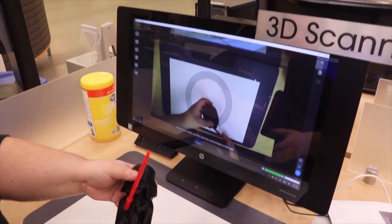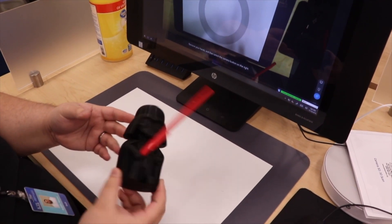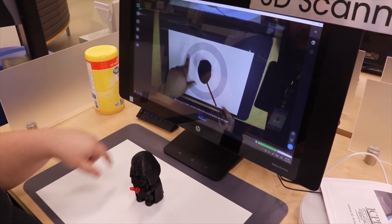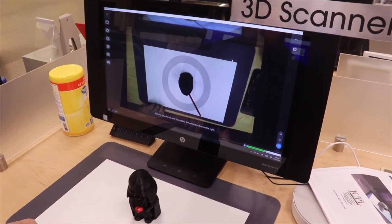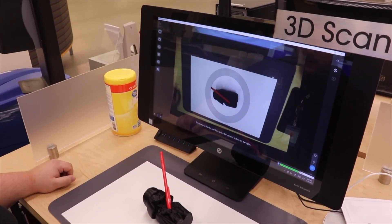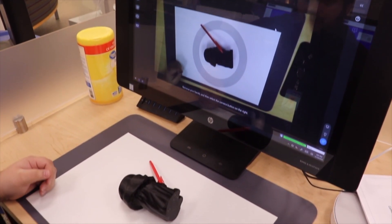As an example of something that would not be good for our 3D scanner, I've got Lord Vader here. When we put him down, the circle turned green because my hands are in there, but the circle won't turn green and the software simply won't read him. We can even try to turn him around on his side — still not really going to do anything. That's mostly because this is just a really dark object and it just won't pick up on it.